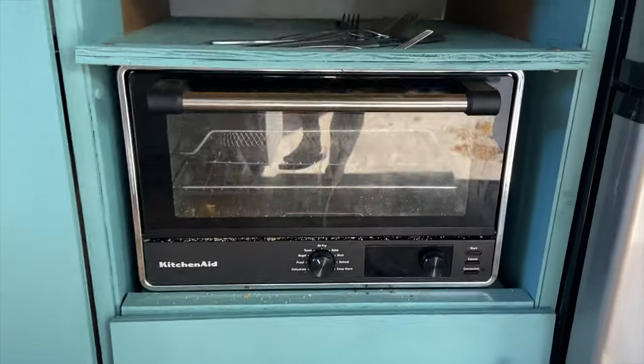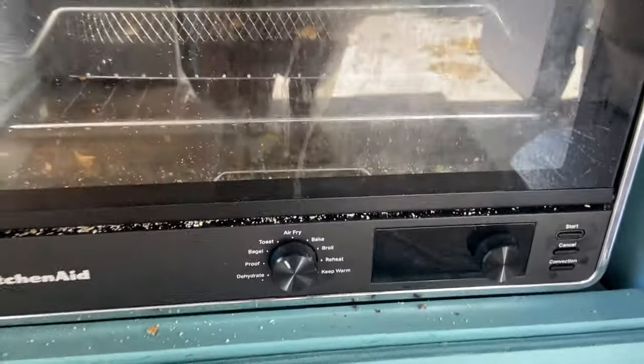We weren't originally planning on living in the van this winter, but with some housing options falling apart and wanting to save money, we're changing up the van and insulating a little bit better and making some upgrades so that we can live in it this winter. First thing is taking out this toaster oven because we will not have enough power for it.